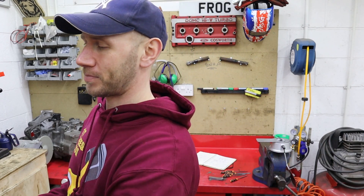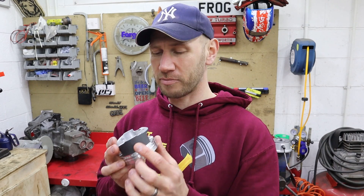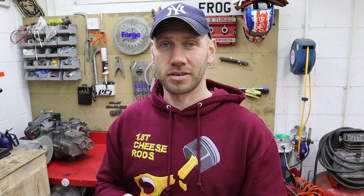I bought these second hand. Obviously it seems like someone possibly tried to gap them ready to fit in the past, because there were marks on some of the skirts where it looks like they've measured, and it looks like they played around with the rings, snapped them, and then just put them back in the box and sold them. But luckily for me, Stacey had some rings on the shelf, so he got them stripped straight out, and now I have some GE ProSeal 83mm stroker piston rings.